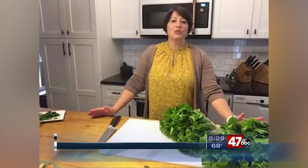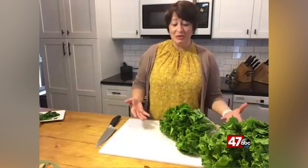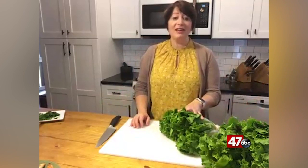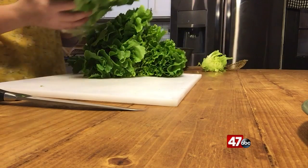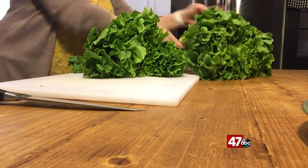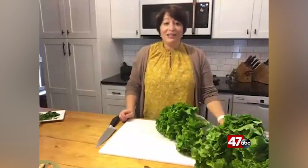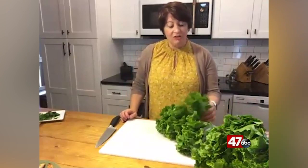So what happens when your CSA box or your farm to family box comes with something in it you don't recognize and you don't know what to do with it? Or maybe you're at the farmer's market, and you see something like this humongous bunch of escarole, and you think to yourself, what can I do with that? It's very important that we try to get some dark leafy greens in — they're so very good for us. And escarole is one of those types of dark leafy greens.